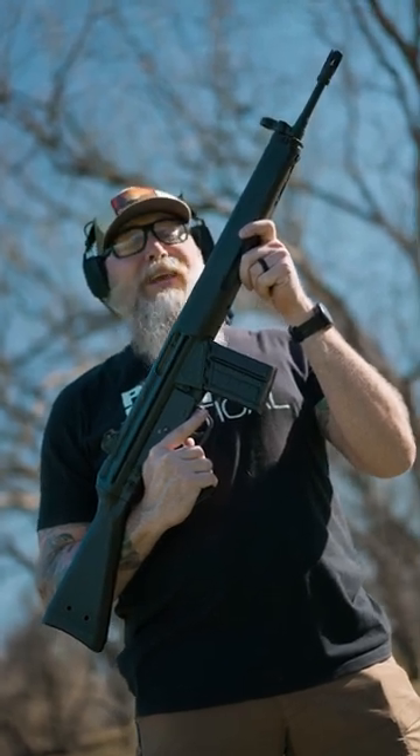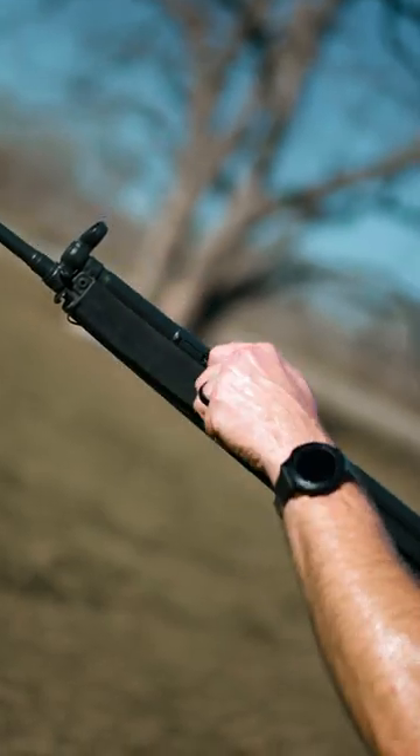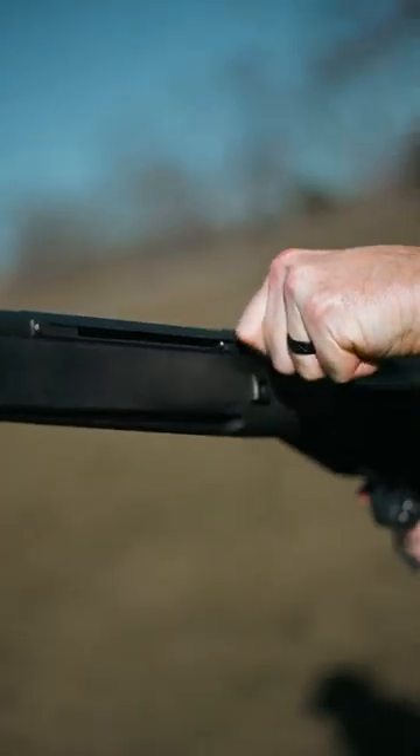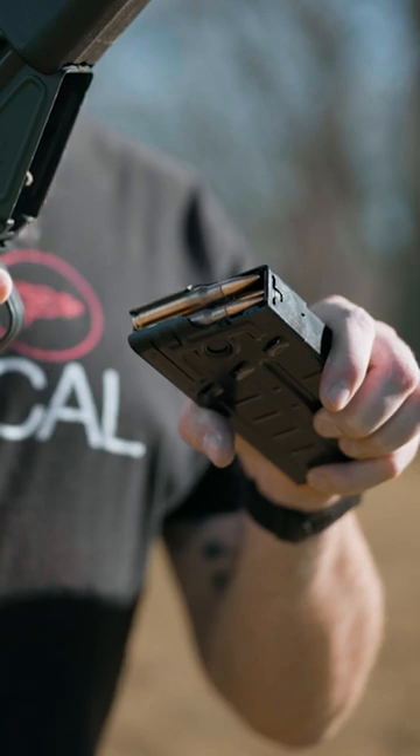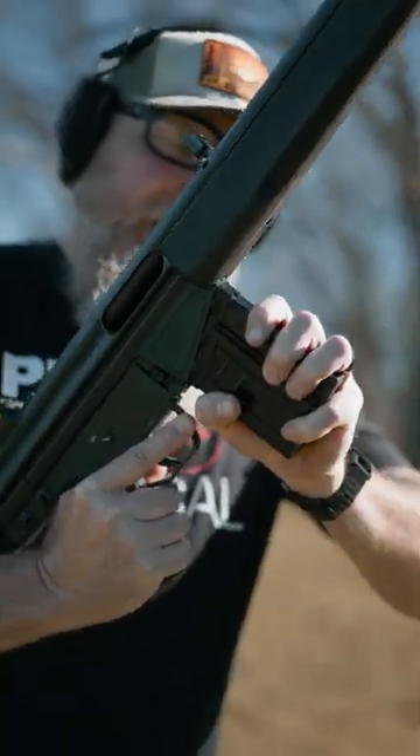How to use a full-auto HK G3. First, pull out the charging handle, pull it to the rear, and push it up to lock it in place. With these bad boys pointed downrange, insert the magazine and rock it into place.